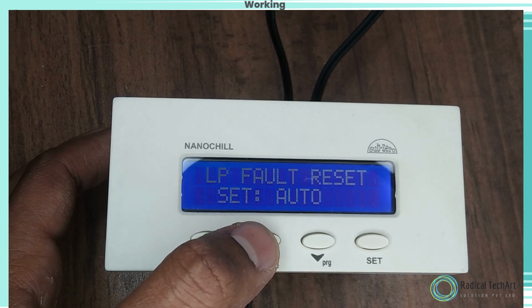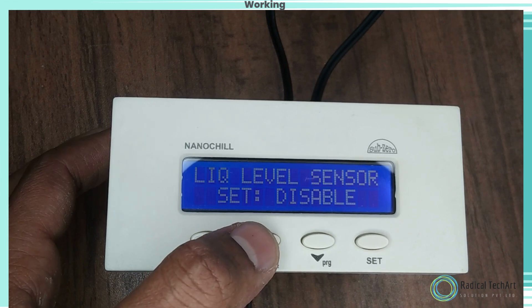L.P. Sensing Delay. Function: to set the L.P. fault sensing delay. Use the up and down keys to set the desired range.